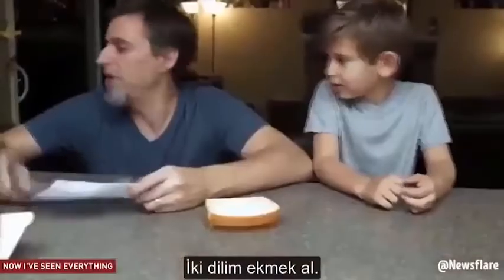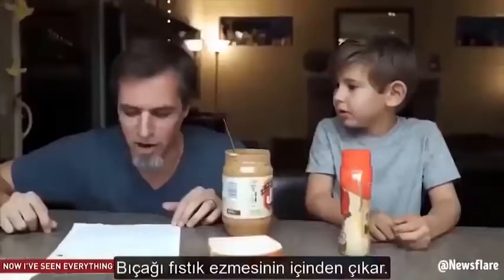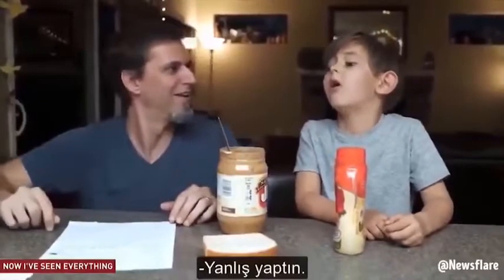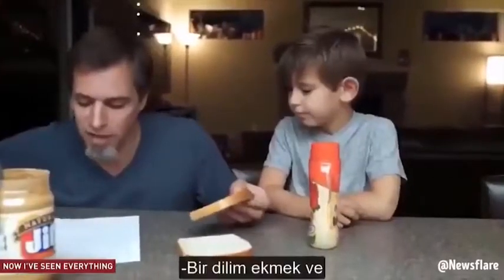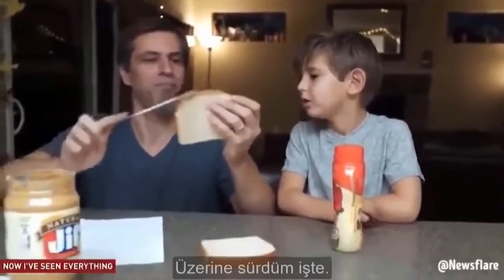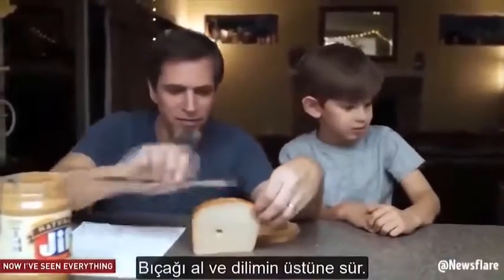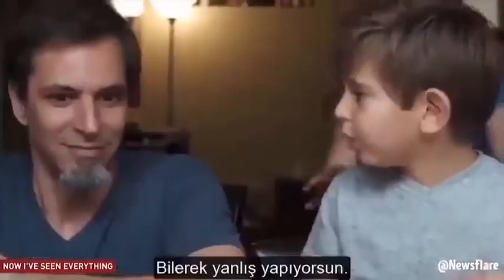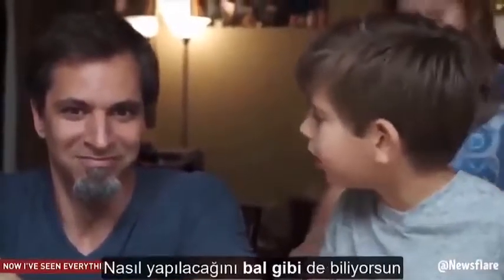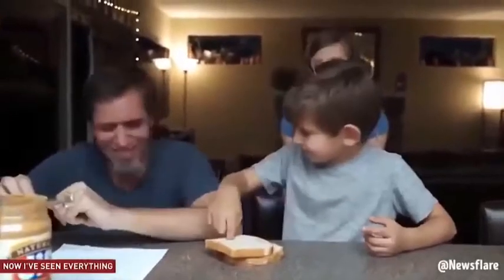Get two pieces of bread. Get some peanut butter. Get some jelly. Open the peanut butter. Get a butter knife. Put the butter knife in the peanut butter. Take the butter knife out of the peanut butter. Take one piece of bread and take the butter knife that has the peanut butter on it, spread it all over the top of the piece of bread. That's the top. I mean the sides. Squirt some on another piece of bread. Rub it all over the top of the piece of bread. I quit. You're not making any sense. He's already ruined it on purpose. He knows how to make one. I know Evan, it's the joke.